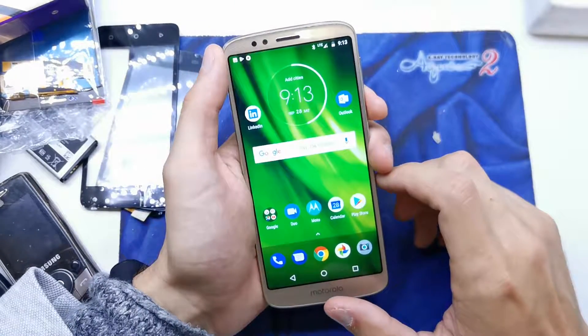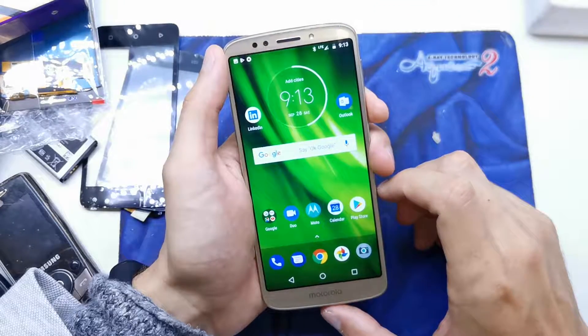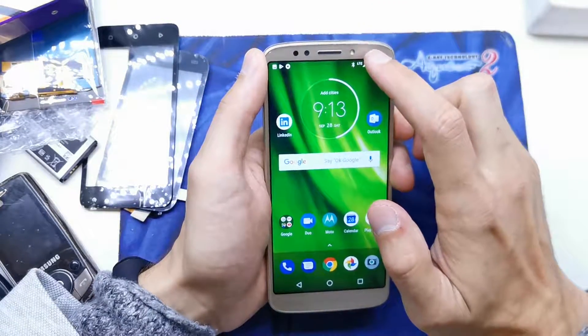Hi guys, welcome back. Today I will show you how to unlock a hidden feature in your Motorola G6 or G6 Plus.